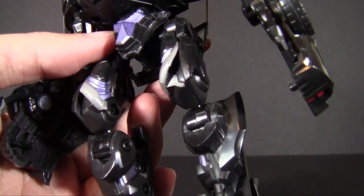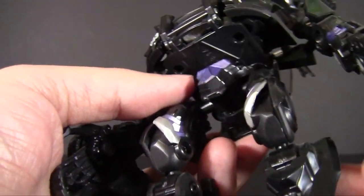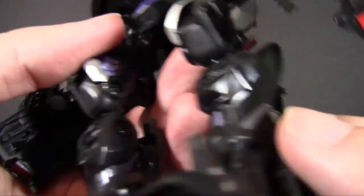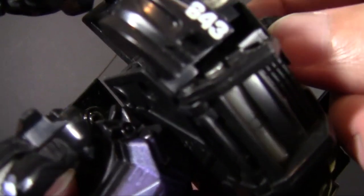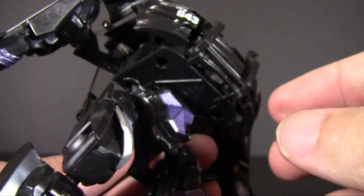The legs themselves are the digitigrade style, which means they're the backwards-knee configuration, technically. For the most part that does make his stances a little bit awkward. You'll also notice he has a strange stature in that his pelvis really wants the chest to go down, though the head itself is not really hinged for that.